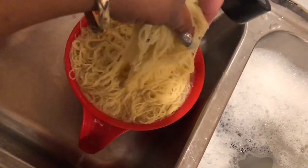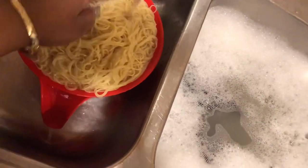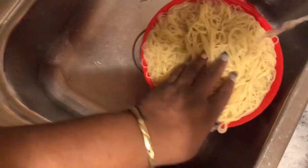Yeah, I like to wash that starch off. So I'm going to let that cold water run and get that starchy starch off of it.